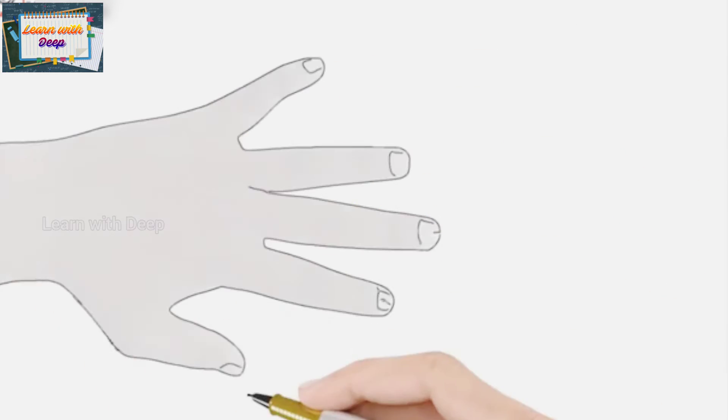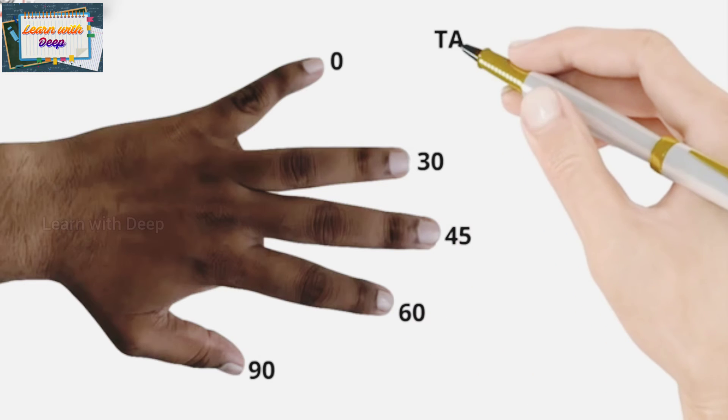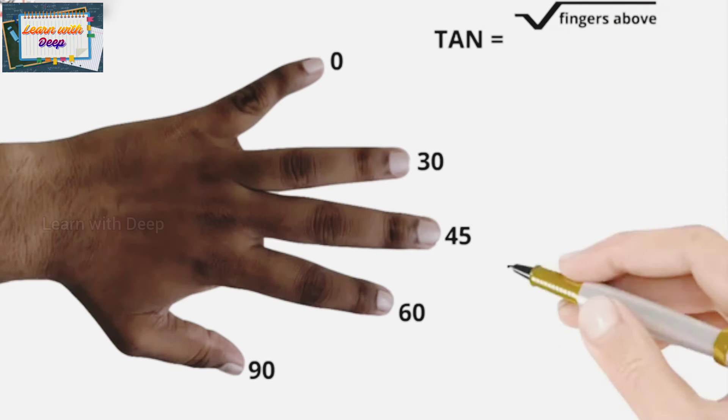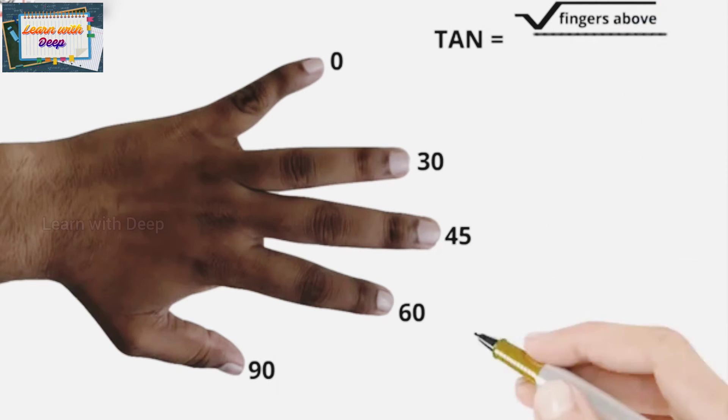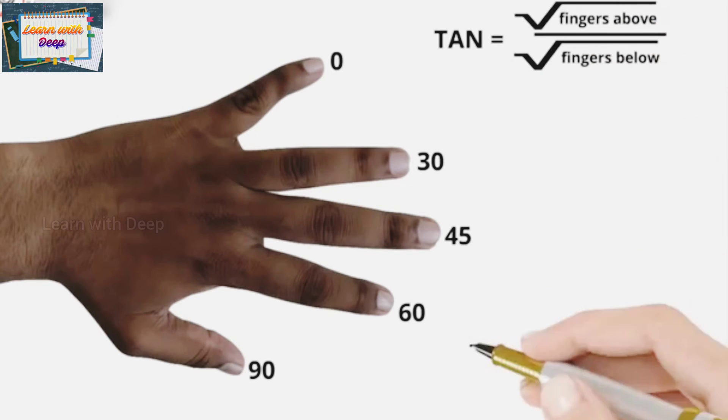For tan, we flip our hand. The little finger is still 0, ring finger is 30, middle finger is 45, index finger is 60, and thumb is 90 — same assignment, just the hand is flipped. The formula to find tan is: square root of the fingers above, upon square root of the fingers below.